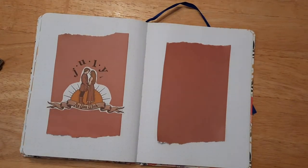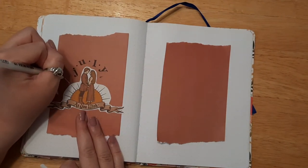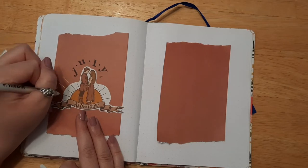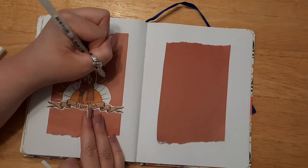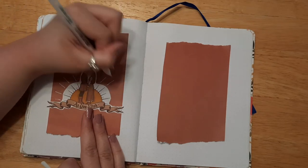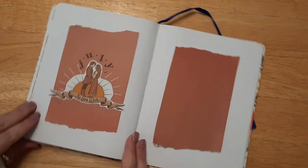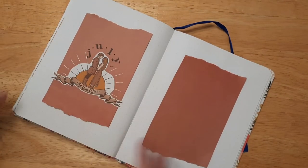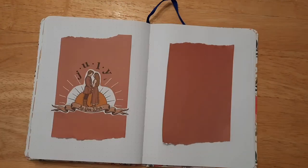I should have put the J up higher, but that's okay — we all make mistakes. I'm in kind of a creative mood and I just want to spread out the sunshine a little bit more. I felt like doing something a little bit more to this page, even though the J kind of got in the way of that.